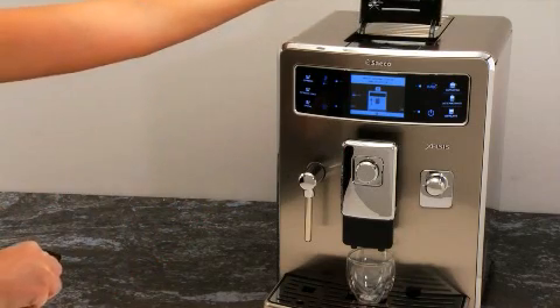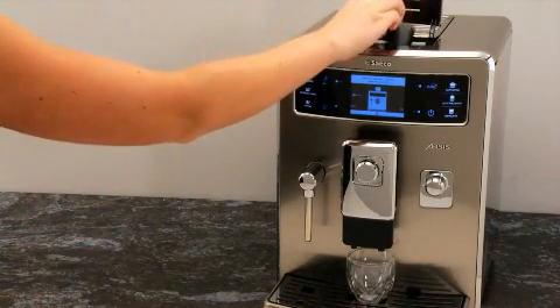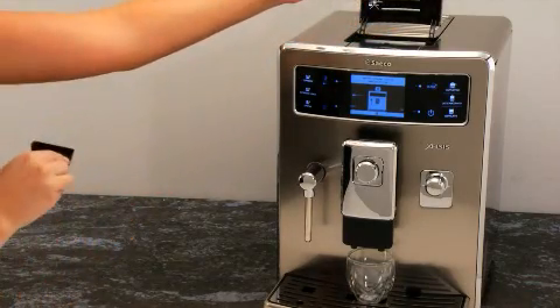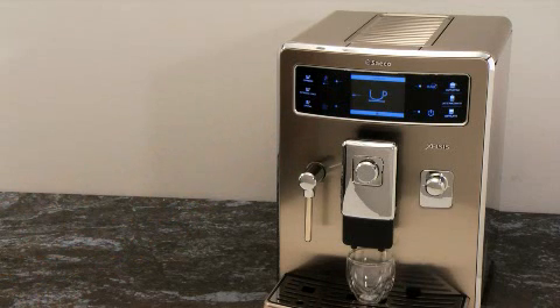Open the pre-ground bypass doser lid and pour in one level scoop of pre-ground espresso. Close the lid. Press OK to confirm that the pre-ground coffee has been added. When using the pre-ground bypass doser, you may only brew one cup at a time.